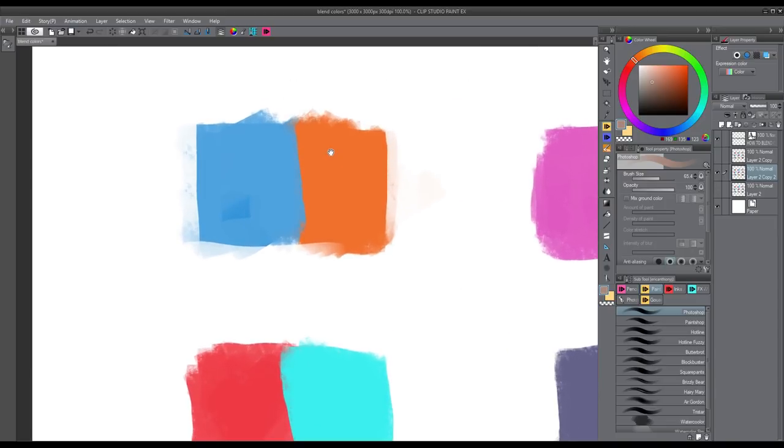To start this off, you want to color pick one of the two colors that you want to blend. You do that by clicking and holding Alt on your keyboard. So you hold Alt and select one of the two colors you want to blend into each other. In this case I'm going to select orange, and once I have that selected I let go of Alt and now I paint into the blue side with the just-selected orange. What's happening is I'm creating a mid-tone — a color that is half blue and half orange — and this is exactly what we want.